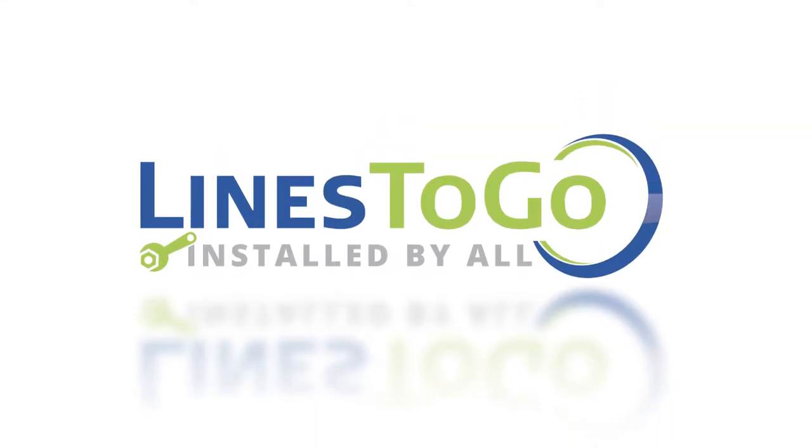Welcome to Lines2Go installation videos. Today we will be removing and installing fuel lines on a 2007 Chev Impala with Lines2Go part number FL254-B.